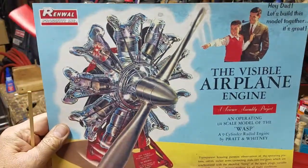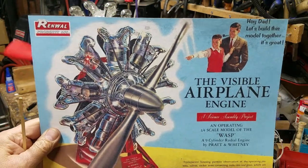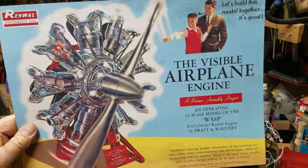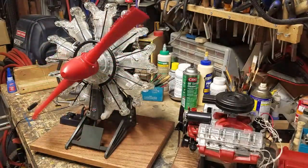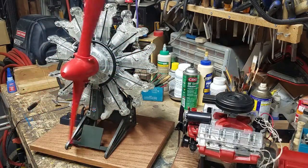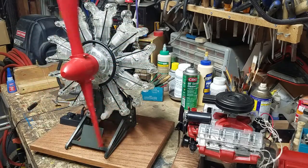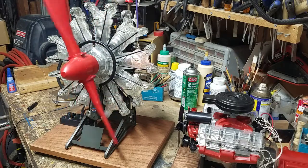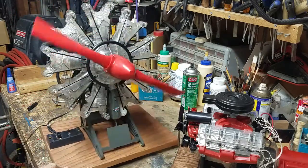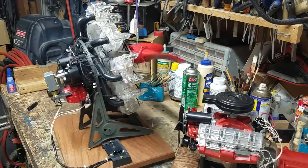Here's a picture of the box art. Hey Dad, let's build this model together — it's great and I know I'd only mess it up by myself. We're all familiar with the incredibly successful, iconic, still-in-production Visible V8 engine. Both model kits are one-quarter scale, and the Visible Airplane Engine just towers over the Visible V8. Just a magnificent model.